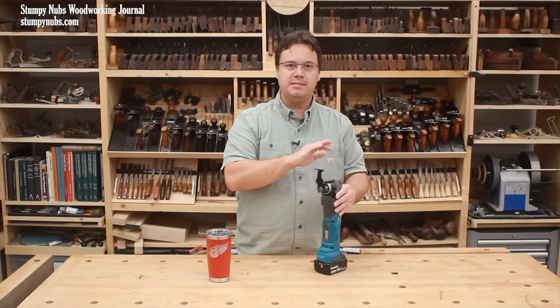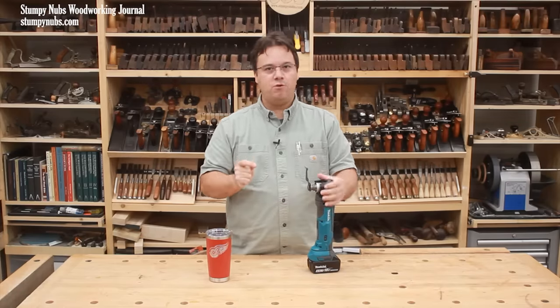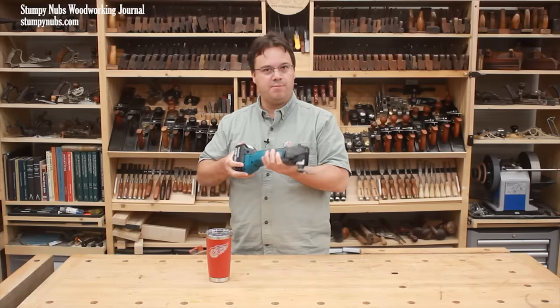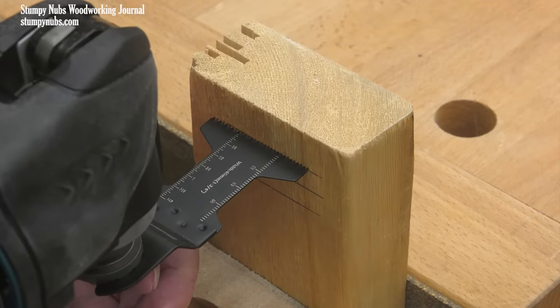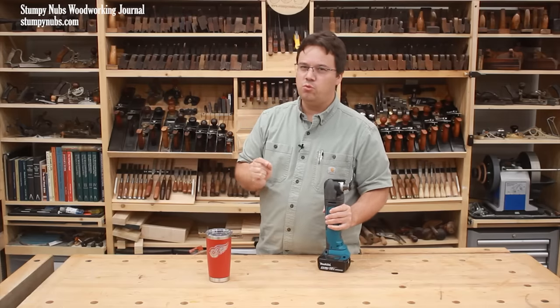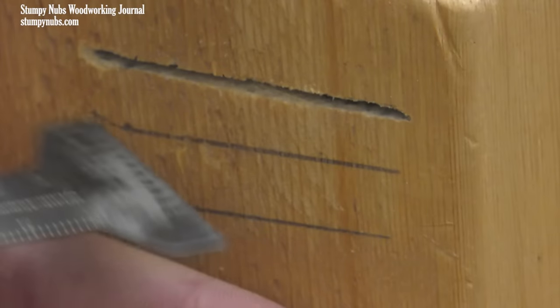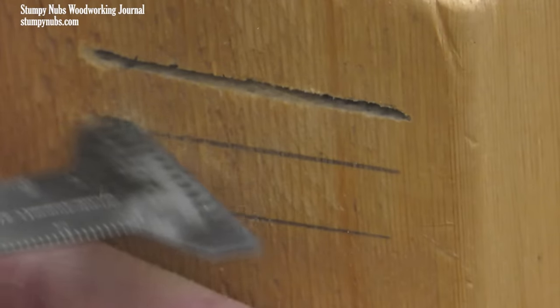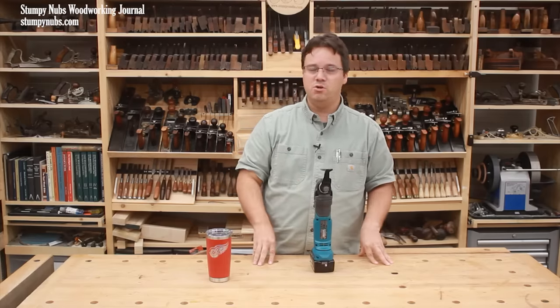Let's start with one of the biggest game-changers about this type of tool: the ability to make plunge cuts. I see a lot of folks just sticking the end of the tool on something like they're stabbing it with a knife. That's fine, especially if you need a really small cut, but I suggest you give yourself a little more control by starting with just the corner of the blade. This will help you penetrate the surface more cleanly and precisely without the skipping around that could potentially mar the surface of your material.